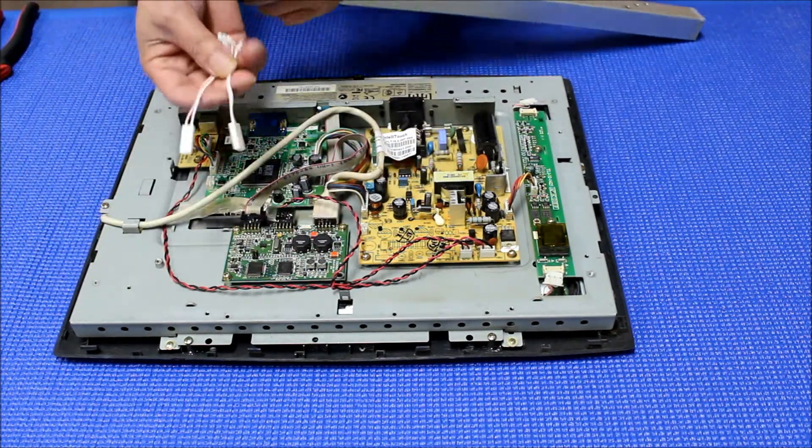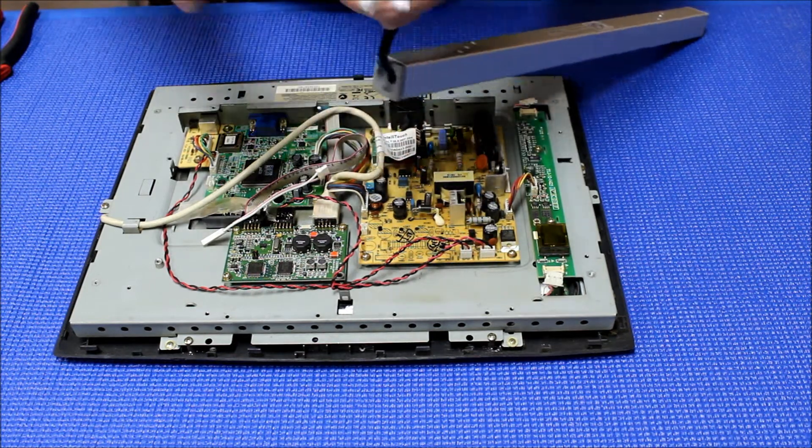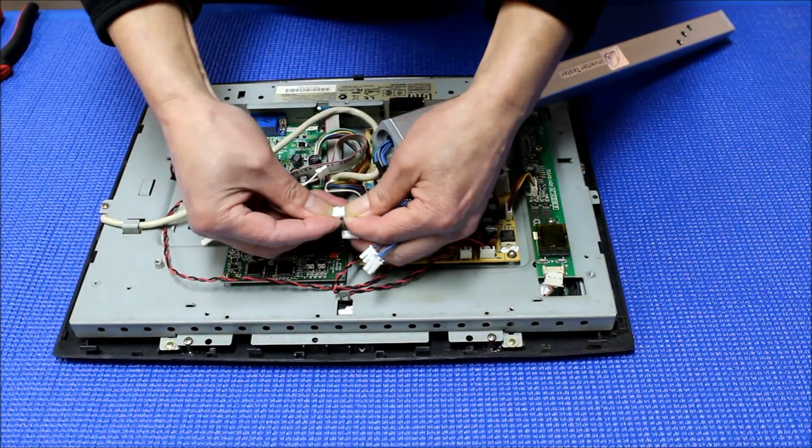Disconnect all the backlight connectors. When you purchase ITO-1, it comes with a few wire adapters. This is one of the wire adapters — you're going to connect it to either two of the six connectors.